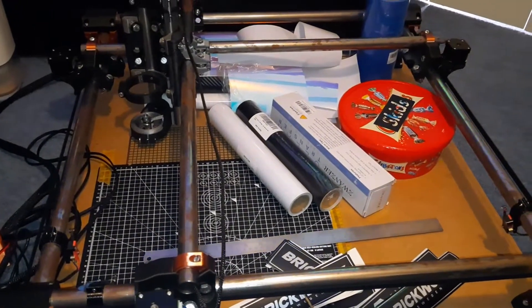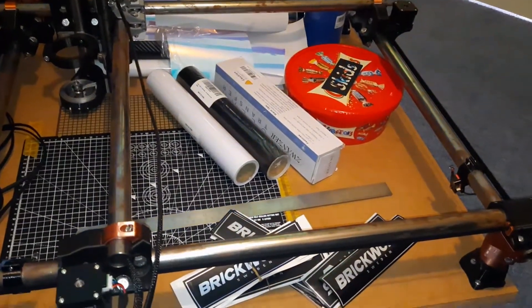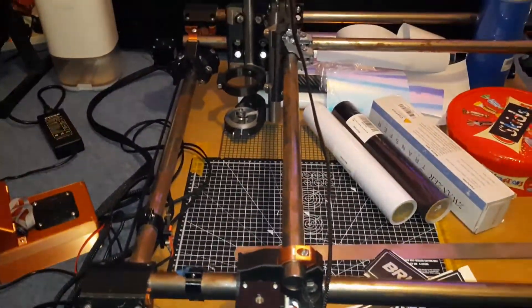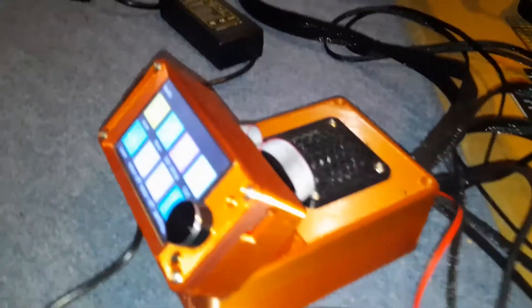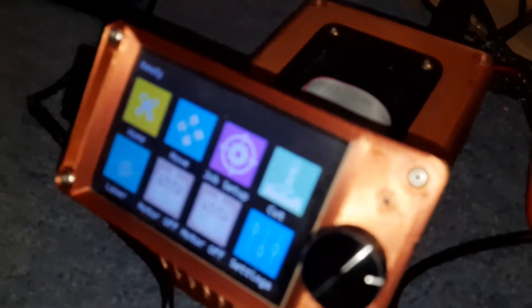The CNC is now all finished and up and running. It still needs some kind of table and some drag chains for the cables, but it all works. We've got TMC 2208 drivers and an SKR 1.4 Turbo control board in a 3D printed case, and a little touch screen controlling it.